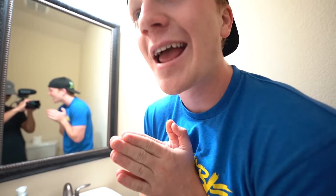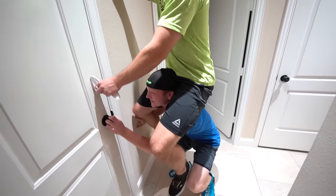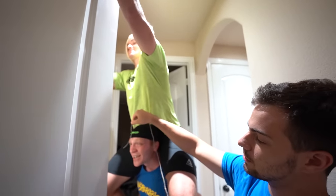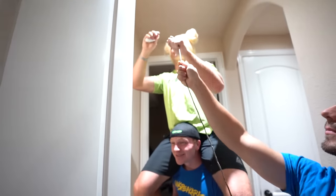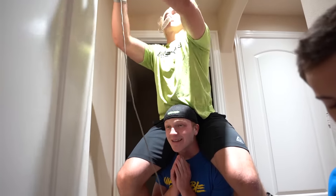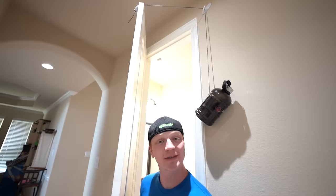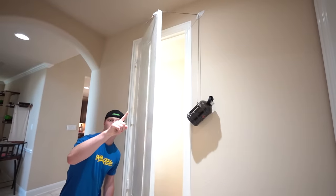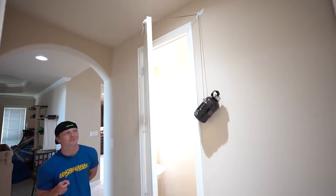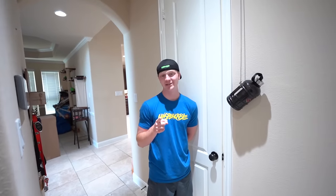Doors always open for you, but they don't close themselves. Well, ladies and gentlemen, today I have a solution for that. The self-closing door. The self-closing door, ladies and gentlemen, let me demonstrate. Great success. The door here is almost fully open, as you can see, and we let go. The self-closing door. Ladies and gentlemen, we're living in the future.